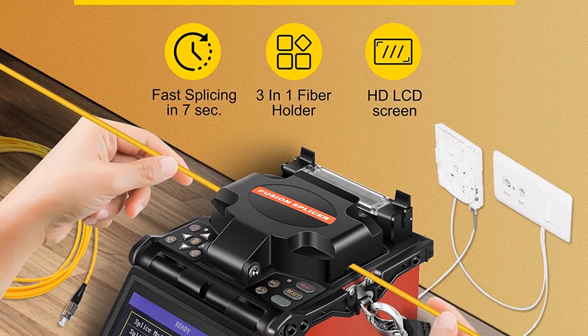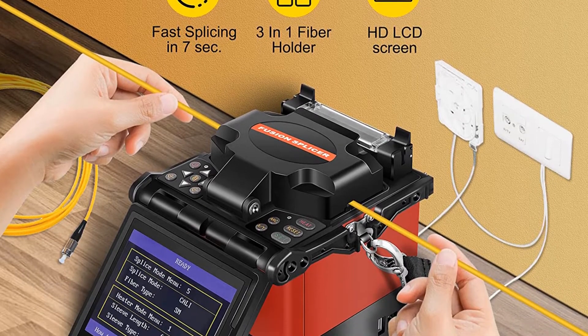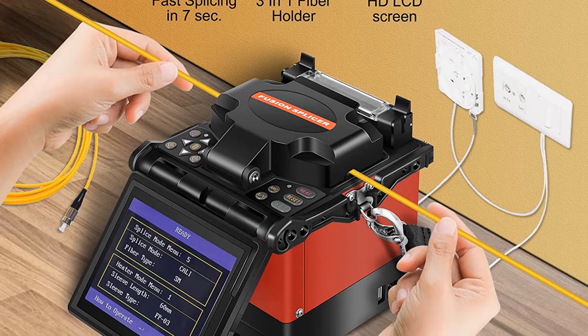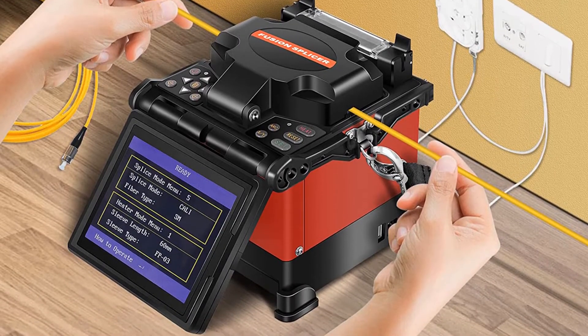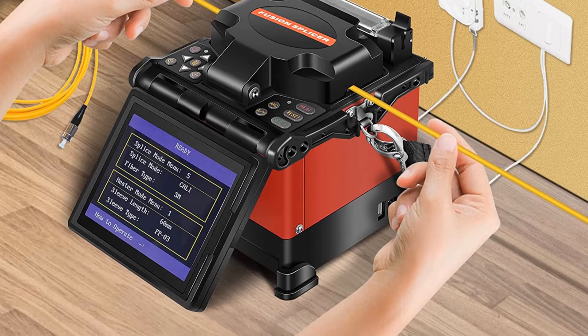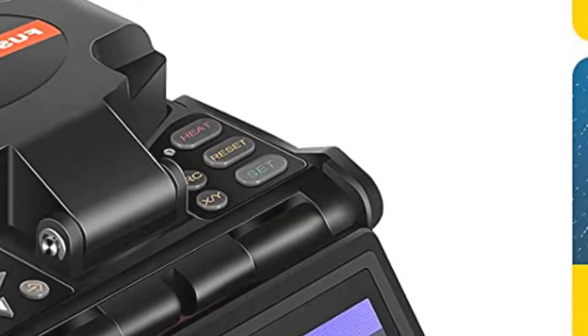The 3-in-1 fiber holder is suitable for SM, MM, bare fiber, pigtail, rubber insulated, and multi-fiber cable. Splice loss specifications: SM 0.02 dB, MM 0.01 dB, DS 0.04 dB, and ZDS 0.04 dB.